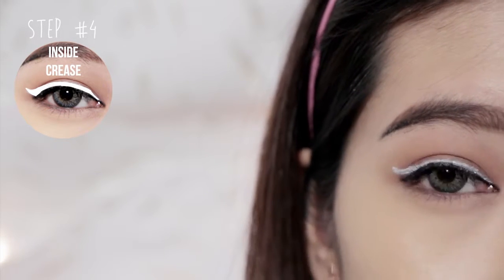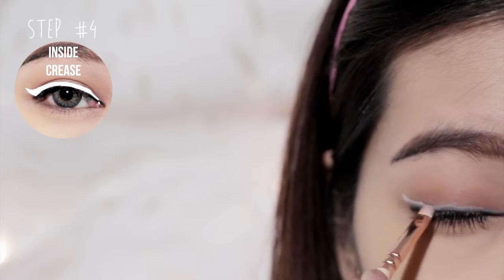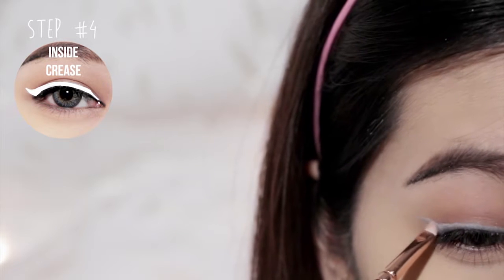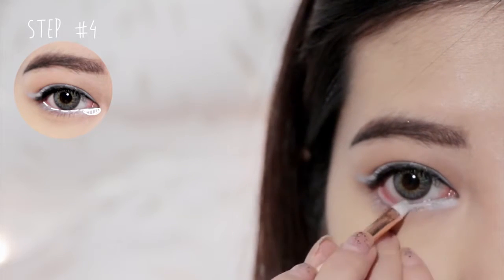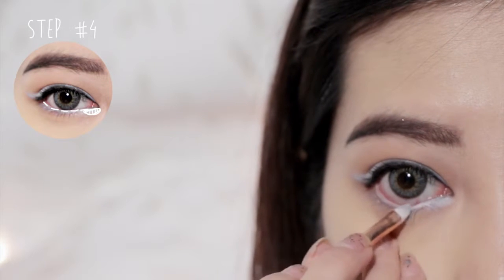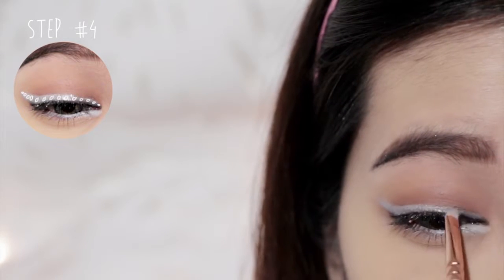Soften all the harsh lines with a brush. Then apply white liner onto the inner corners of your eyes and your waterline. Next, wet your brush with water and mix it with champagne pigment eyeshadow and retrace the white liner to make it pop.